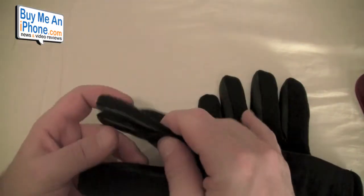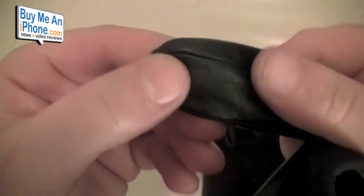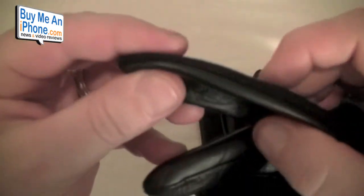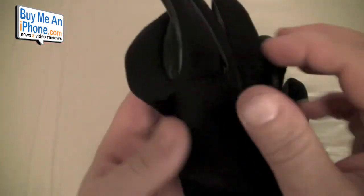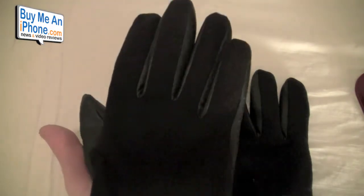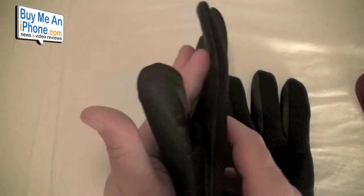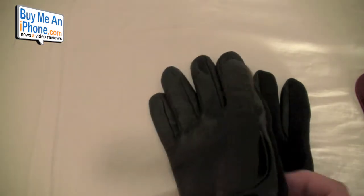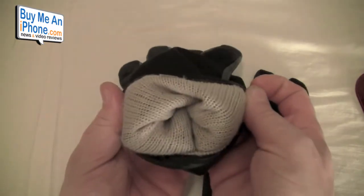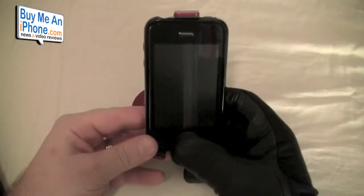Let me show you the detail on these and then I'll show you how they work. They have this nice fine Italian-grade leather on the front, and then this fabric on the back — it's almost like cashmere, that's really what it feels like. They start at $99.95, and they have a nice lining on the inside.